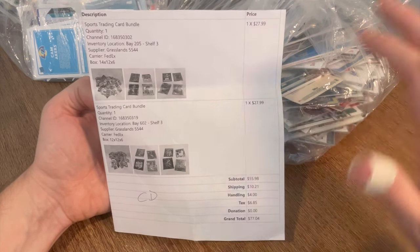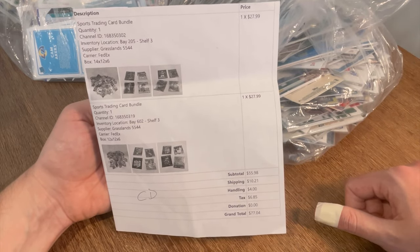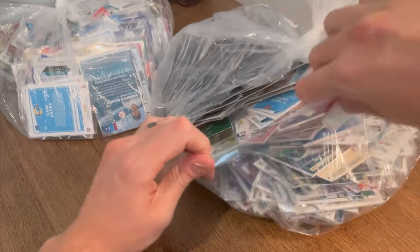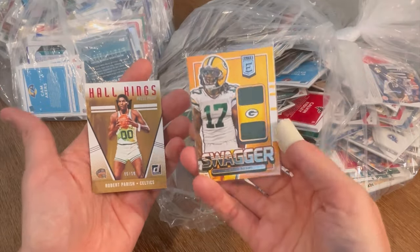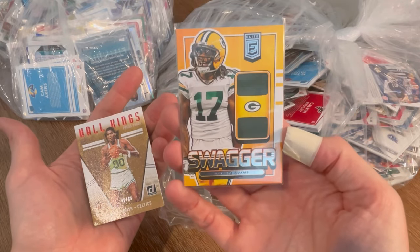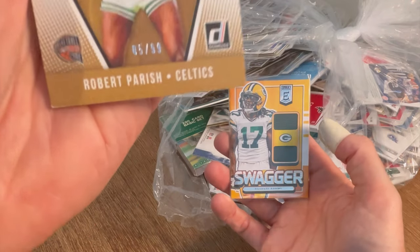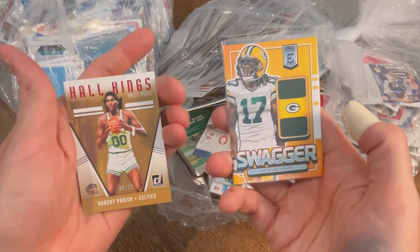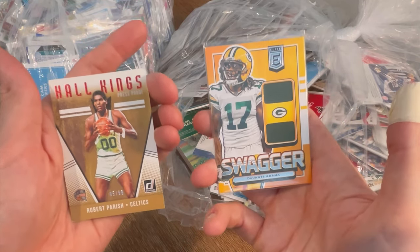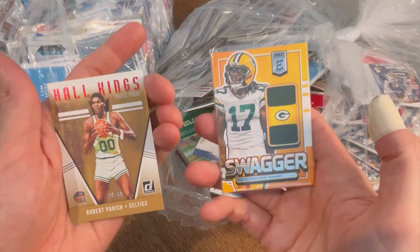There should be a lot of color in this, a lot of inserts, a lot of numbered cards. I'm hopeful there are some pretty big hits in here. For today's video, the overall giveaway will be this sweet Devontae Adams Swagger Dual Patch Elite card and this Hall King's Robert Parrish numbered to 99 card. To enter: like this video, subscribe to my channel, and comment your favorite modern and all-time football player below. Good luck.